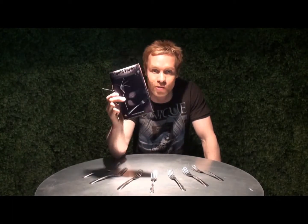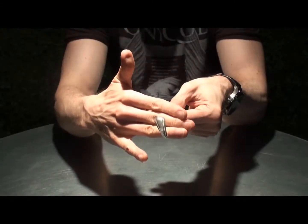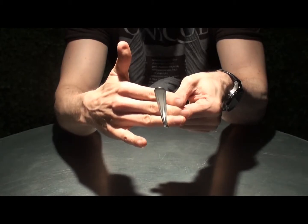Now, guys, if you're into metal bending, you will know that there's been a serious shortage of the perfect fork for metal bending. Whether you're influenced by the work of Striebler, D. Christopher, Banachek, or perhaps even myself, these have been very, very difficult to get hold of.